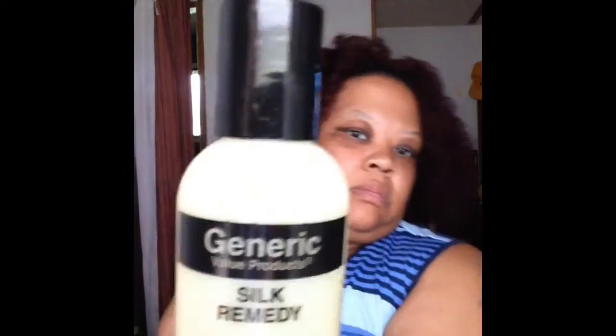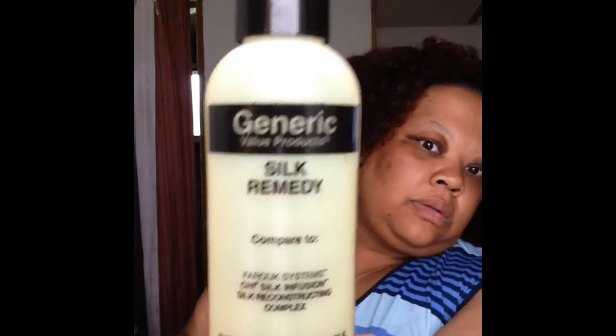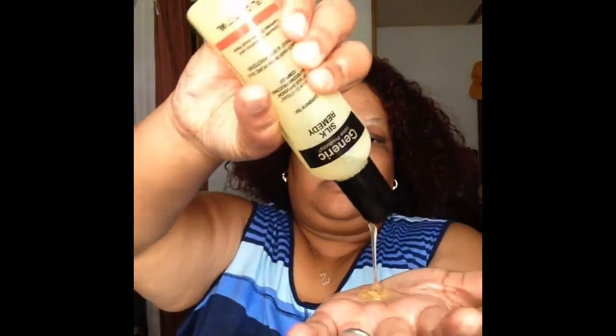I do not know what hair type this is. I'm just massaging it in there. Next I'm going to be using my Silk Remedy, which is a generic for the Chi product, and that calls for like a dime size or pea size amount.